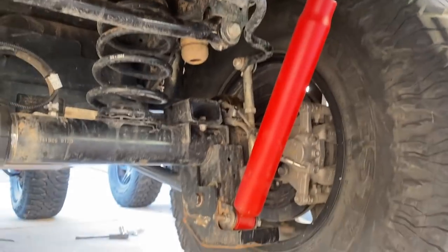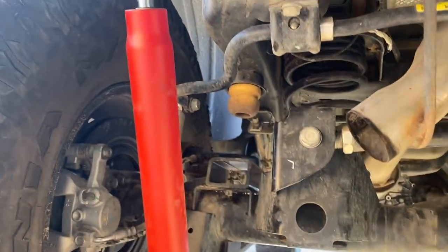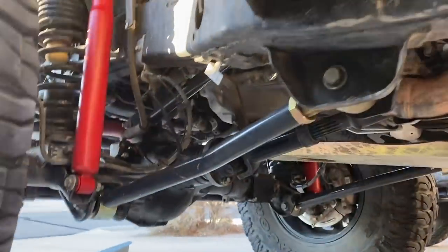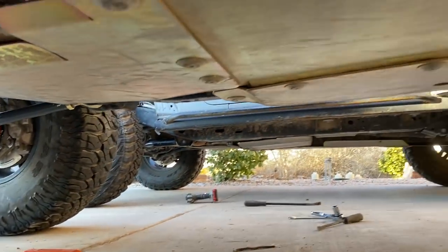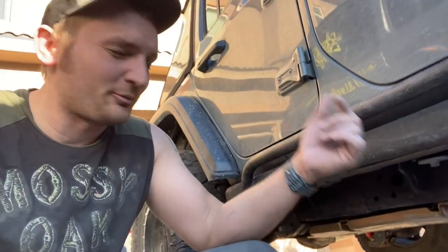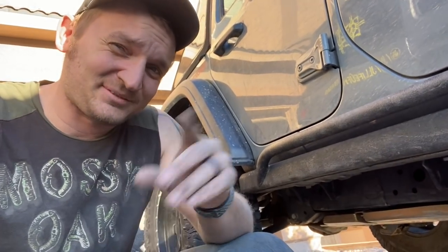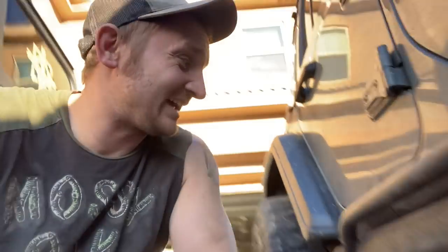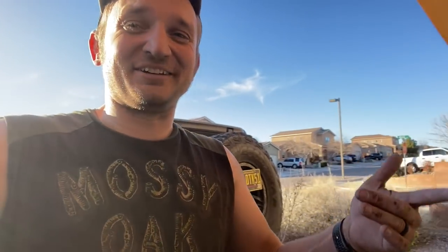Got my new shocks in, everything all torqued up, of course I got my new arms on all sides, jam nuts tight. If you've ever messed with control arms, the rear upper frame side is a pain with that flag nut and the gas tank in the way. There's no trick with that - it just takes time. I had Misty do it.